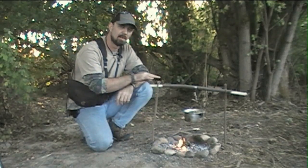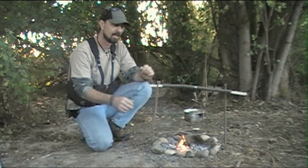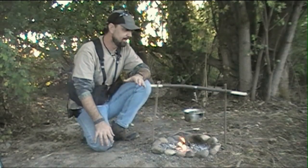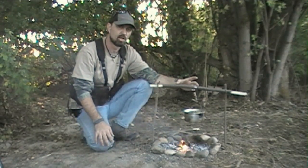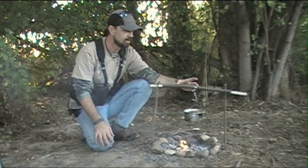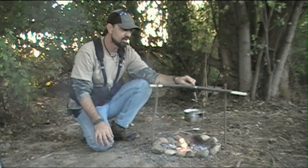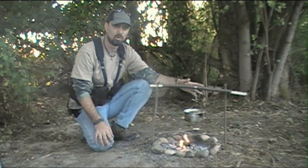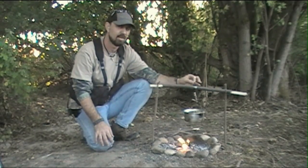We went ahead and cleaned up the top of the fork sticks so we don't have too much excess going out on top. Now where it starts to get pretty cool is in the cross brace of this system. What we've done in the center is just created a small notch which allows us to attach our cordage — in this case it's a wire, a snare wire, an ultra thin wire.